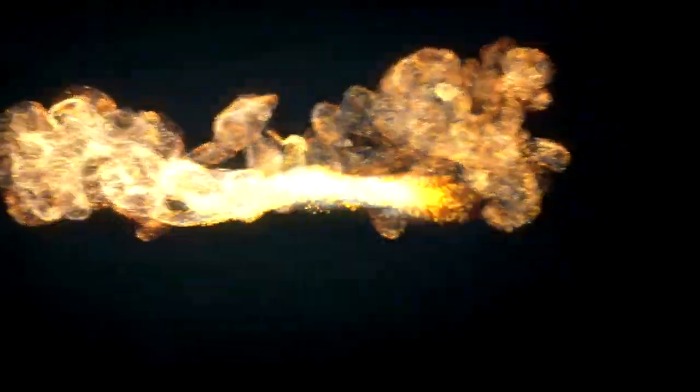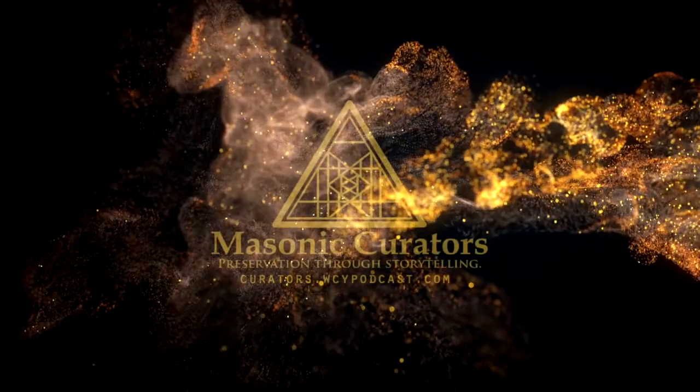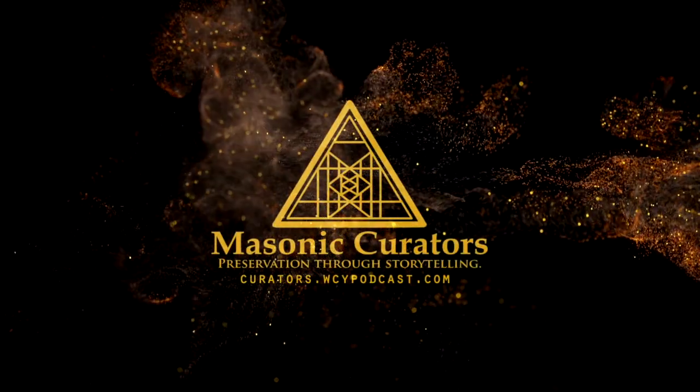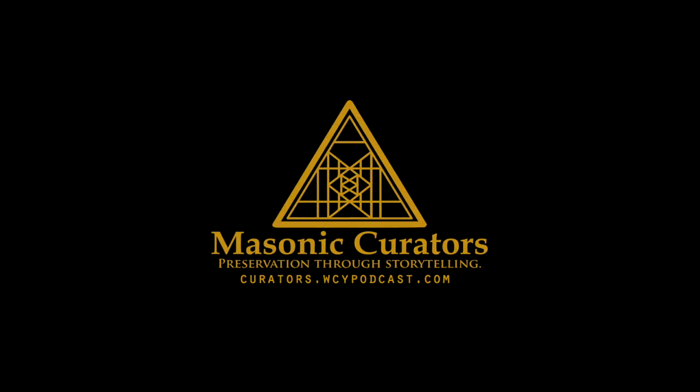Once again, I'm Steve Harrison for the Masonic Curators. Thanks for watching. I'll see you next week.